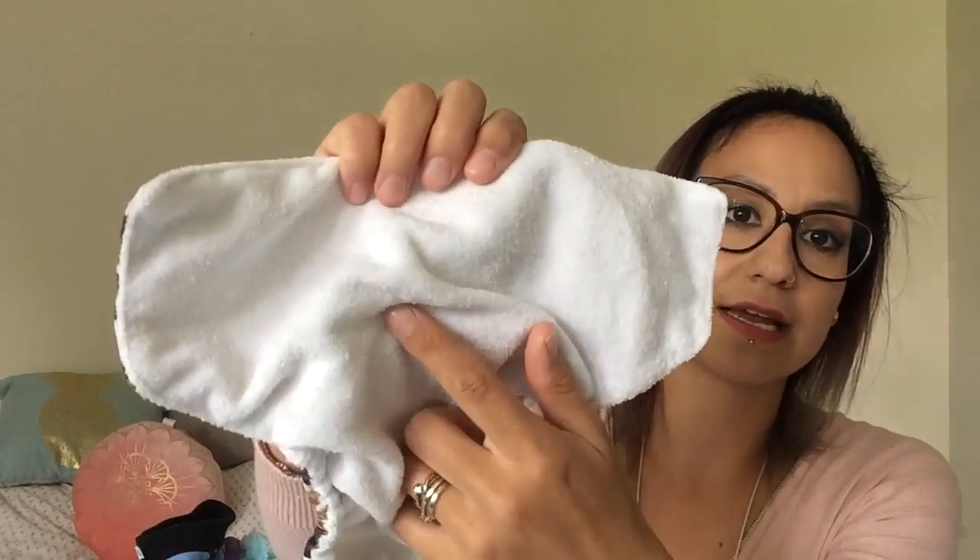This is another pocket nappy but with poppers instead. I prefer poppers because not only can the baby not take them off, but you can also get a really good customisable fit. The material inside here is actually bamboo. This is the cheapy Alva Baby brand — a quite cheap China brand — and you can pick these up in a variety of different places. Sellers sometimes rename them with their own name but they typically look like this, the same sort of shape and tab.